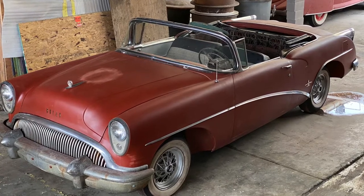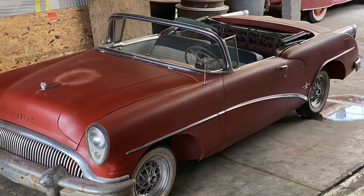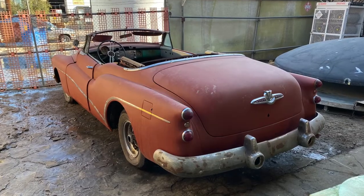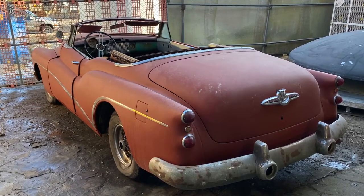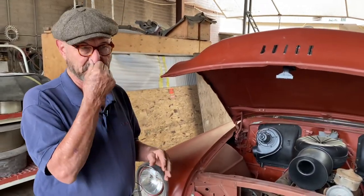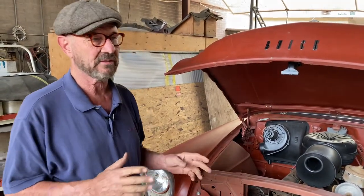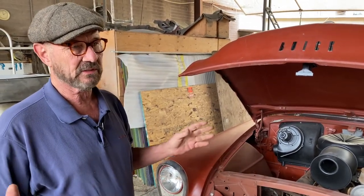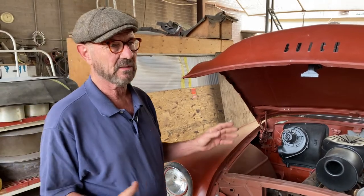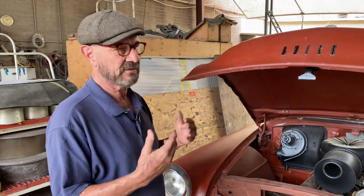The 53 Skylark was the first year — that was the 50th anniversary for General Motors. The following year, after the bloodbath they went through with the cost of the cars and the huge losses, there was a lot of pressure from accounting. But the Skylark had made such an impression on the public that they wanted to do at least one more year.